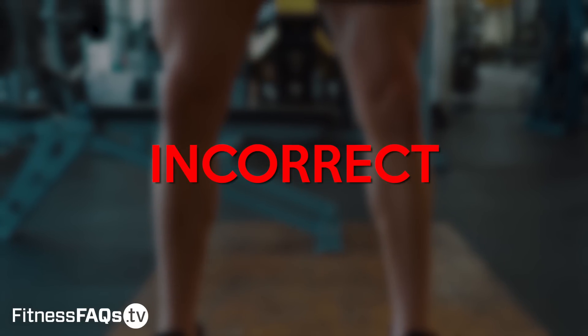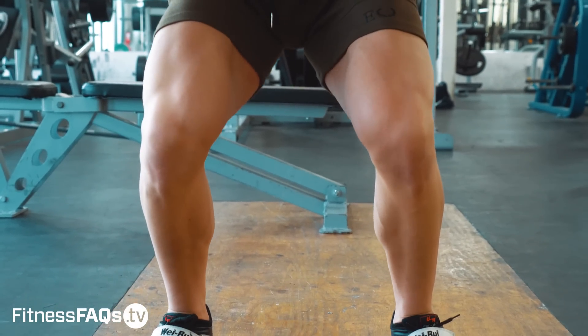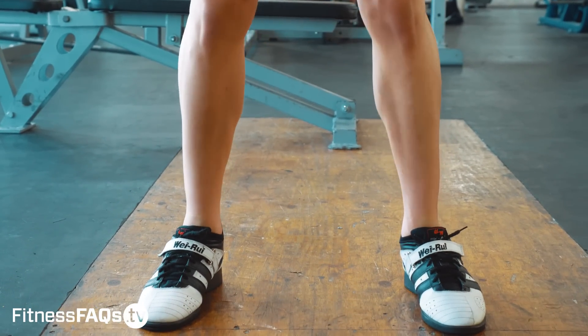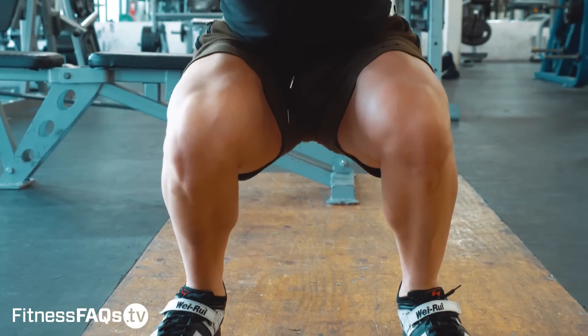Let's cover a few key mistakes to avoid when doing the high bar squat. Firstly, don't let the knees cave inwards as this increases your risk of knee injuries. Knees going in not only feels uncomfortable, but the technique looks pretty awkward too.